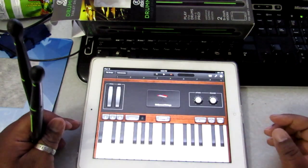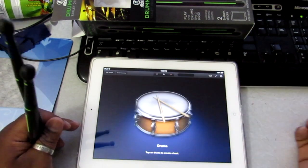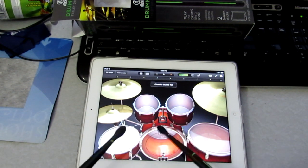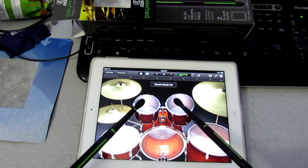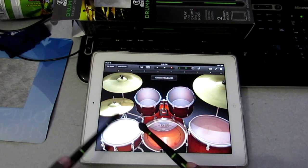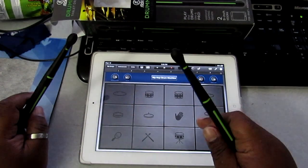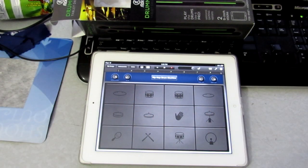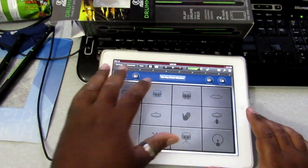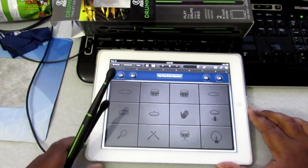[Drumming demo on GarageBand] Let's hook this up in there — there we go. All right, let's try it out.